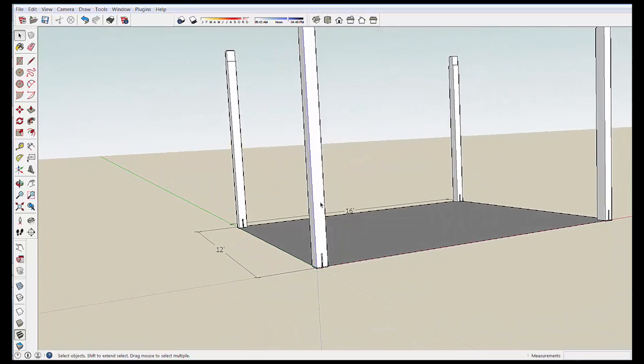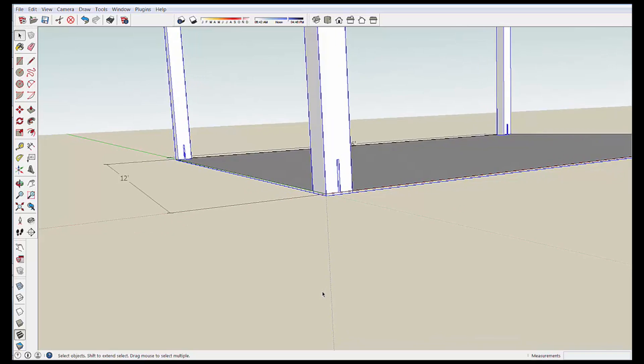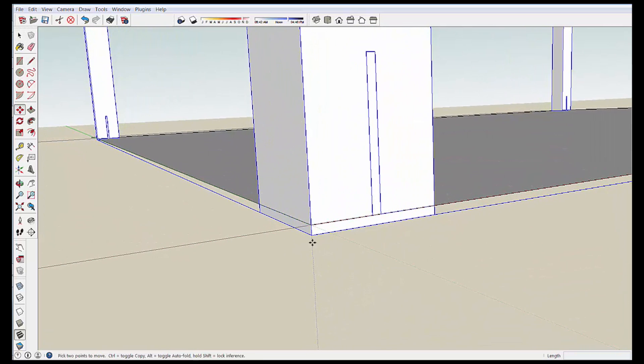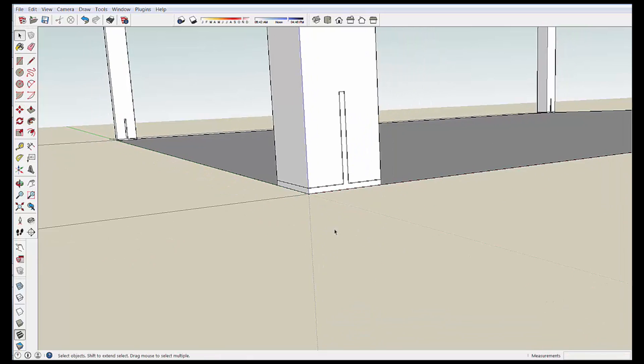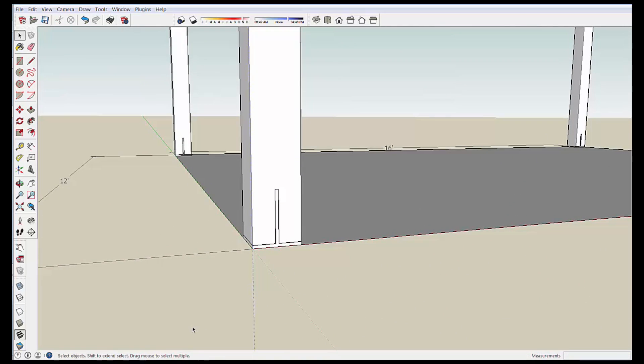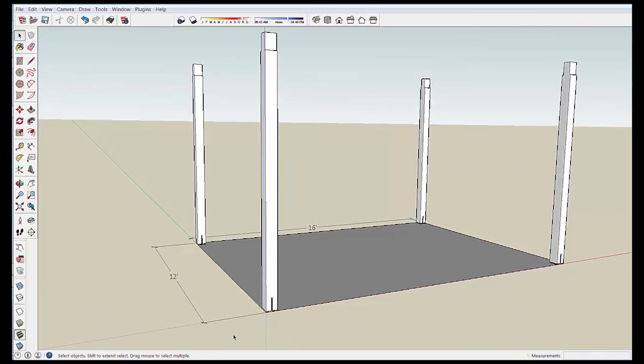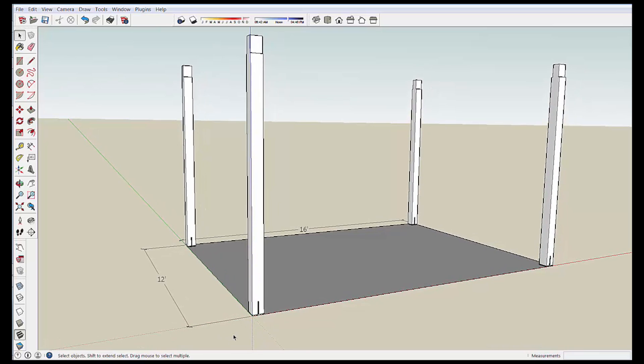I'm going to take this whole unit here — I selected the group — and I'm just going to move it up 3 1/8 of an inch so that the posts are sitting on that gray rectangle, which might represent pavers or a concrete slab. It's getting kind of detailed on this post part, but it's fun to see how, with SketchUp, we can work through all these details at various points in the modeling process. We'll see you next time.